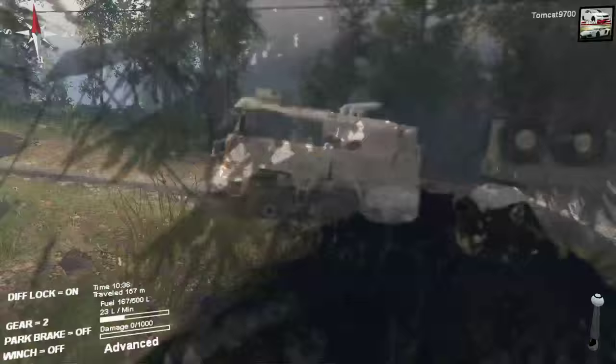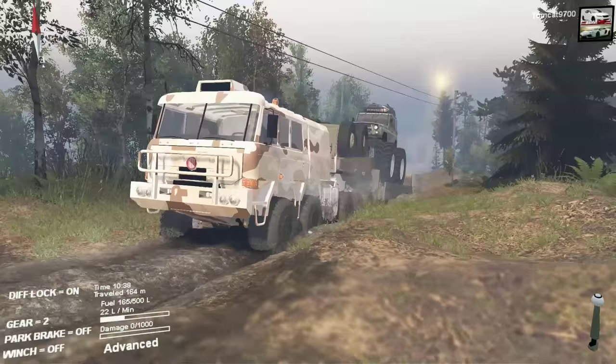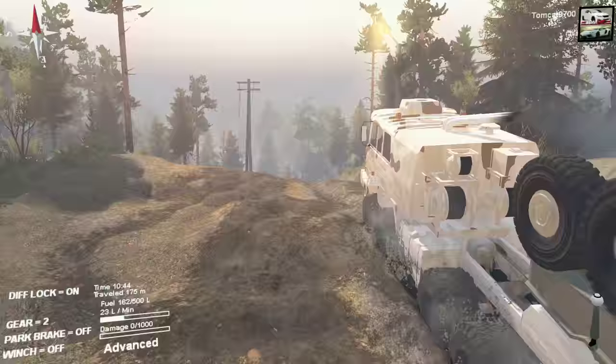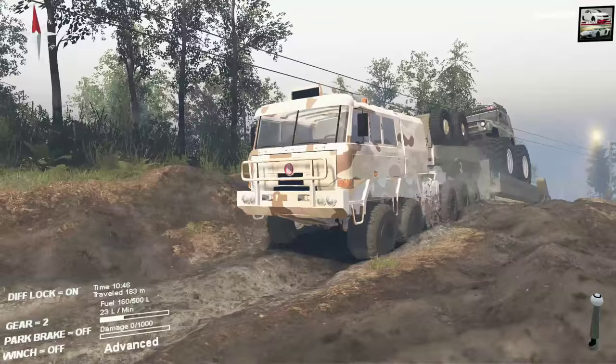That was a little bit of a hiccup in the transmission. The only thing we have to watch out for is any sharp changes in incline, because it could get the trailer hung up, which would really, really suck. And if we get the trailer hung up, I'm not sure what we're going to do — we may be able to winch out of it, but we'll have to see.